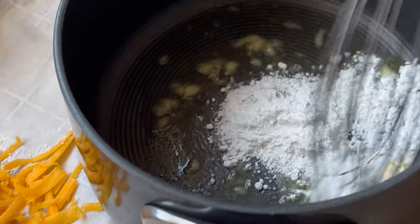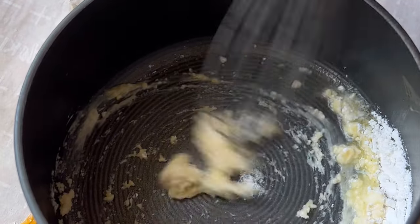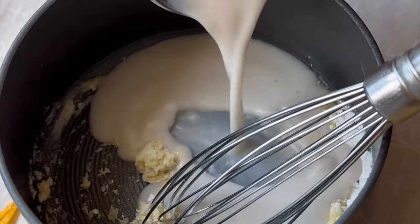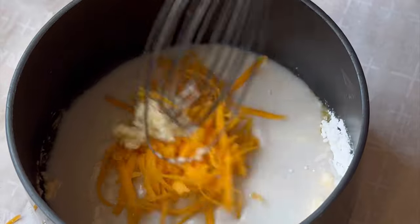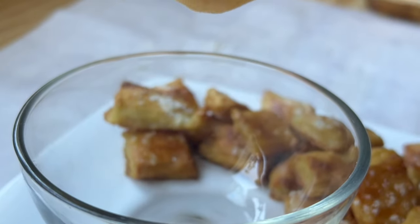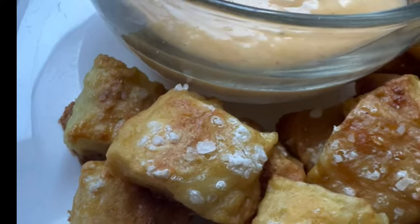While the pretzels start baking, we're gonna go ahead and get our cheese sauce ready. We're gonna melt some I Can't Believe It's Not Butter Light with our flour and give that a good mix — it's gonna be a little clumpy. Then we add in our milk, give that a good stir, add our cheese, and let this simmer. After it simmers, the cheese sauce is gonna be this delicious thick goo that is the perfect complement to these pretzels.